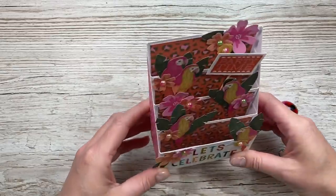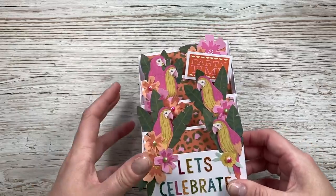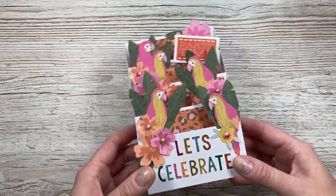So you can see all the different tiers there. It reminds me of like a sports stadium. It could be a magazine display rack. There's lots of other ways that you could decorate this and I do touch on that throughout the tutorial.